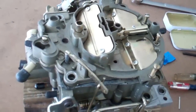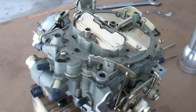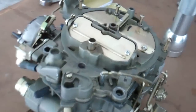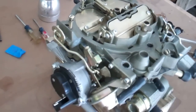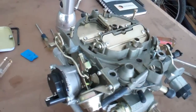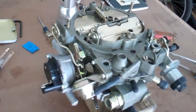Today we're going to re-jet this Quadrajet. We're not going to rebuild it — you can look at it and see it's real clean and doesn't need a rebuild. This one came from Sean Murphy and it is really well built. Everything is good and tight, bushings are done. The problem is that it's really rich. When you're idling or even cruising along, you can smell gas on it. When the motor was brand new I was okay with being a little rich, but now that it's broken in and ready to run, it's just rich and we're going to do something about it.